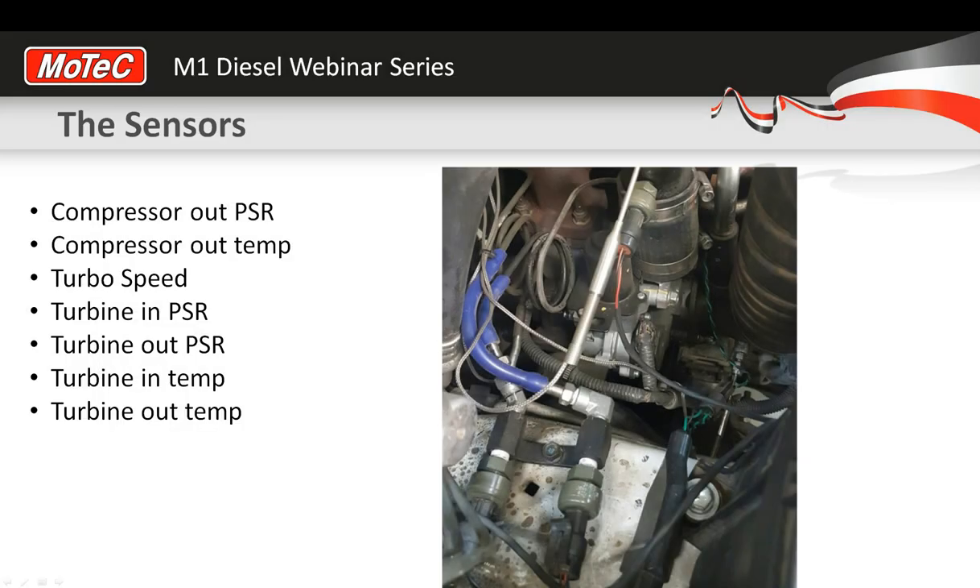Just going through some of the things we're measuring here. We have a compressor outlet pressure sensor — because there are so many sensors, pressures and temperatures on the engine, we've got to put accurate channel names to them so we can keep track of them properly. We've got a little 5-bar MAP sensor at the outlet of the turbo. We also have compressor outlet temperature, with a K-type thermocouple just going in there. And for turbo speed, the green and black twisted wire goes over the back onto the compressor housing, with a divider that reads turbo speed into the ECU.